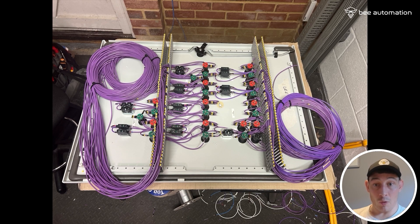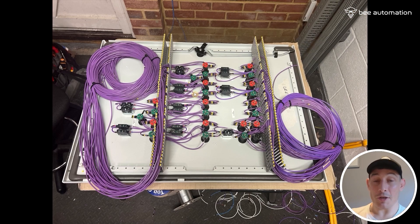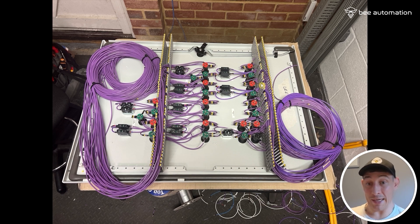That's pretty much it for the door. As you can see, there's a lot of cable being used here, so do not underestimate the amount of cable needed if you're wiring stuff to the door. I got through two rolls of 100 meters and a little bit more, so that gives you some idea of how much cable you need to factor in for this size panel. Make sure you're stocked up if you're doing anything door-related.